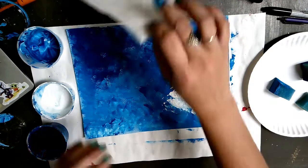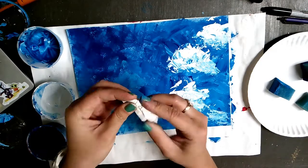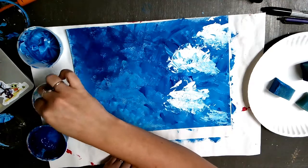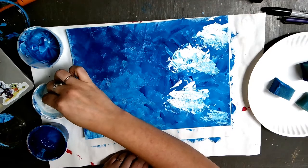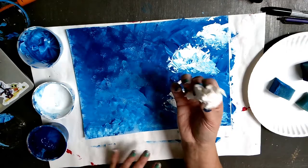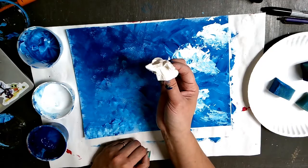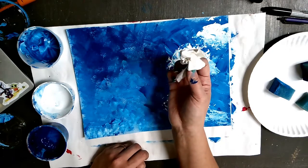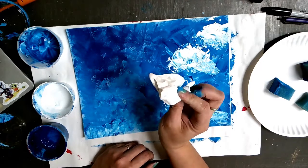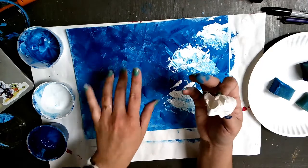I can grab my other paper towel and do the same thing — crumple it up so I get a little ball with a little handle on the end, then dip it into my white. This is a little bit different. In class we would use texture rollers, but not everybody has the super cool texture rollers I have in my art room — they're a little weird and kind of pricey. So I'm using what we probably have at home: paper towel or napkin, to make the dapples on the water like Monet.